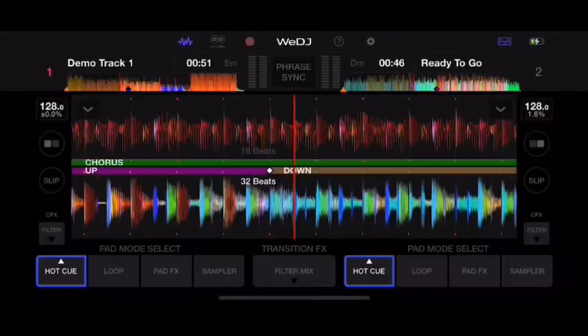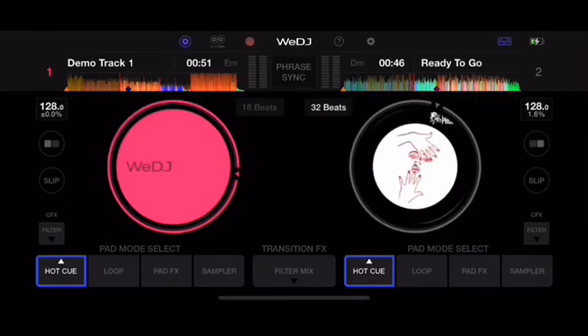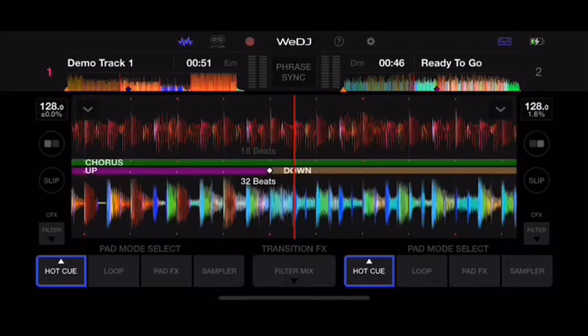You can see your waveform at the top — you have horizontal waveforms, vertical waveforms, or even a regular record look. I prefer the horizontal view. Notice that it's telling you the composition of the music — the different phrases, the upbeat, the downbeat. There's a chorus here, and you can skip to the intro over here.